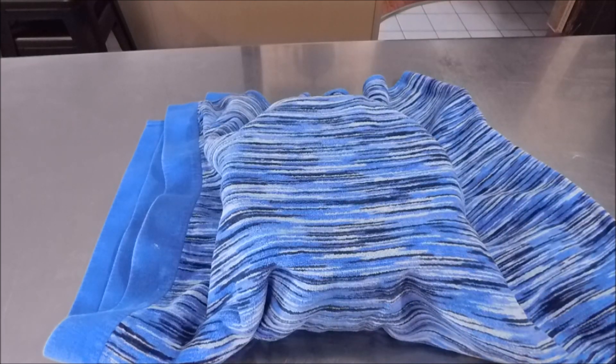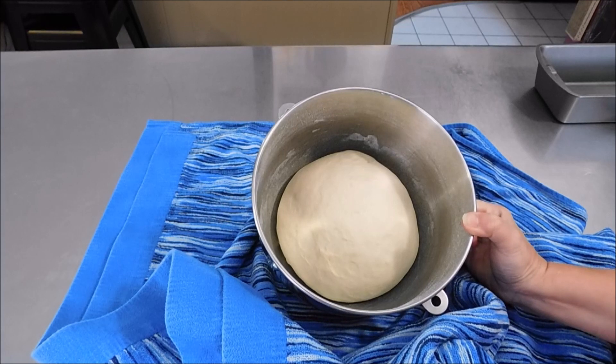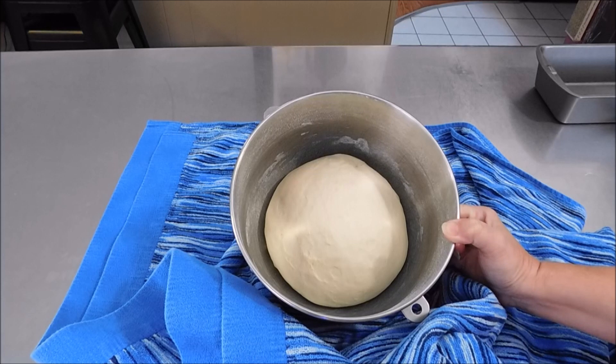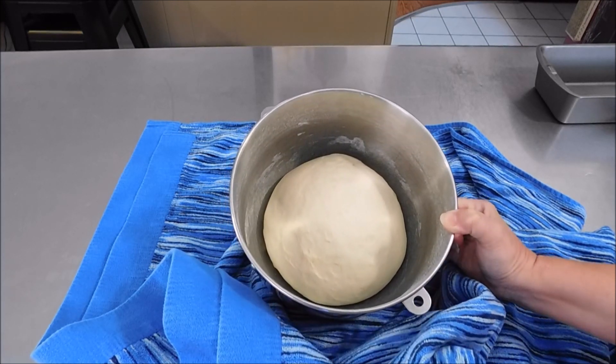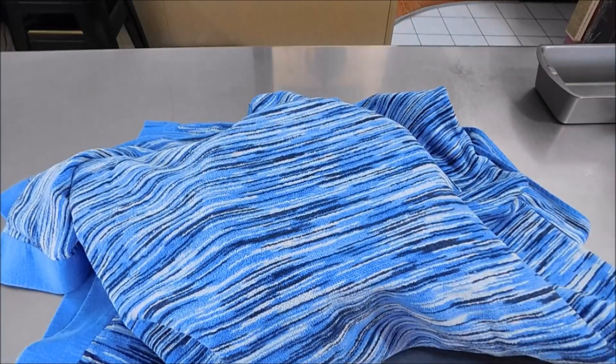It doubled in size a little bit — I'm actually going to let this sit for another 15 minutes to see if it rises up a little bit more. I just want it more fluffy. So let's cover this back up and set the timer for another 15 minutes.